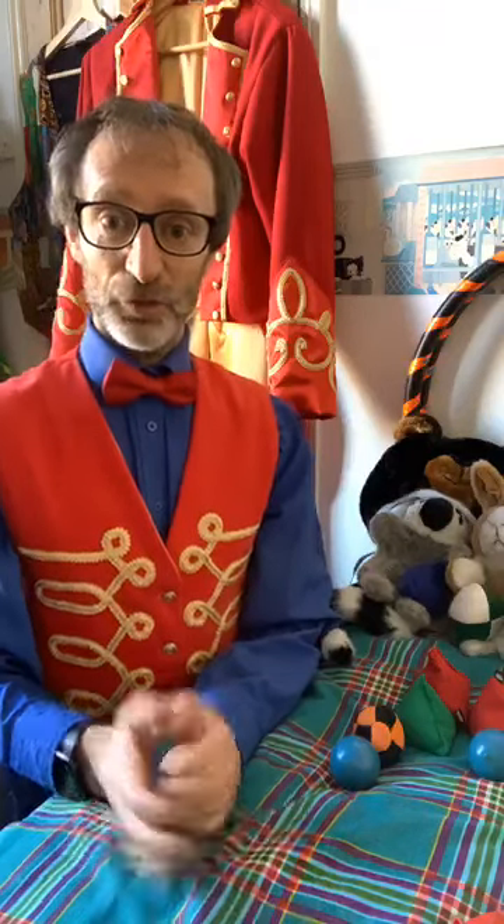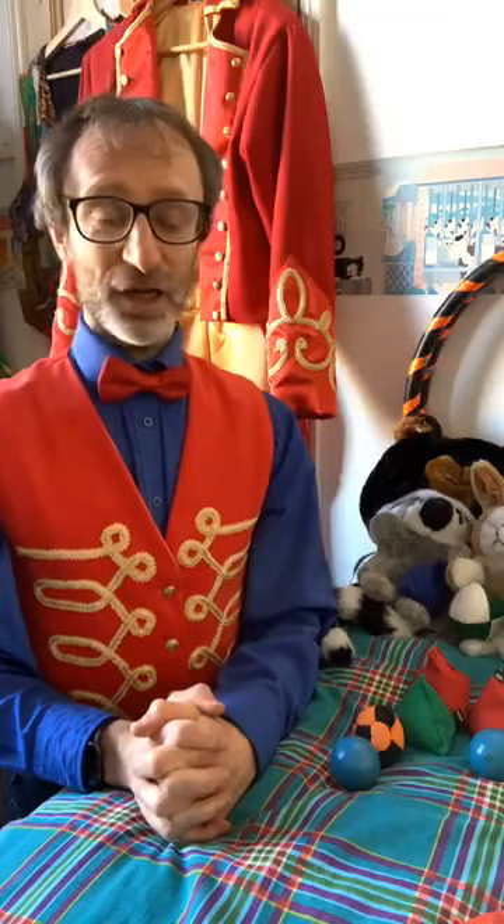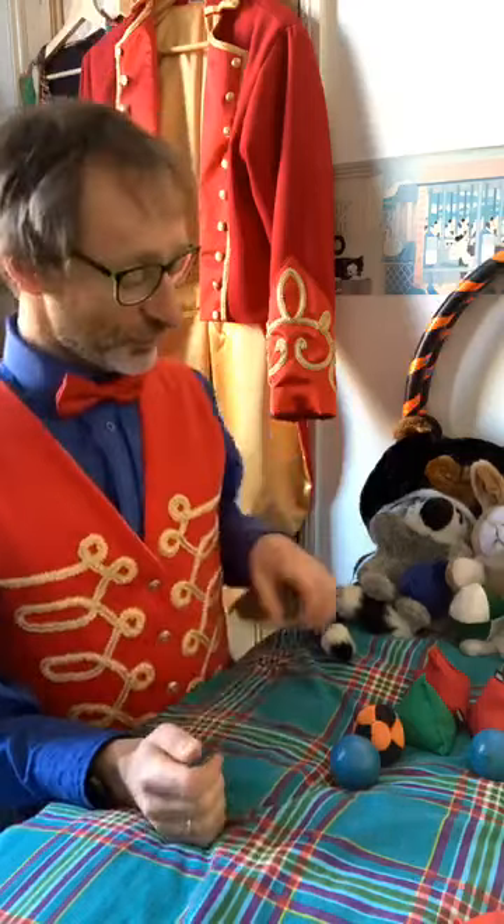Good morning everyone, just wait a few seconds while people come in. Welcome to Circus Skills York's circus at home for everyone — session number five. This is the end of the first week, I can't believe it's happened so quickly. It's really great to have you here, and we're looking at juggling today.